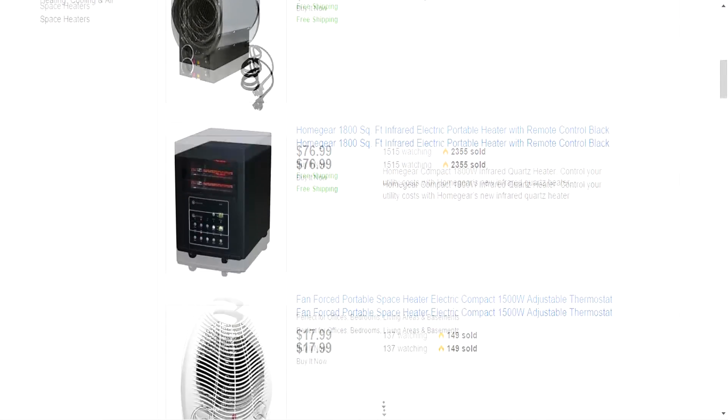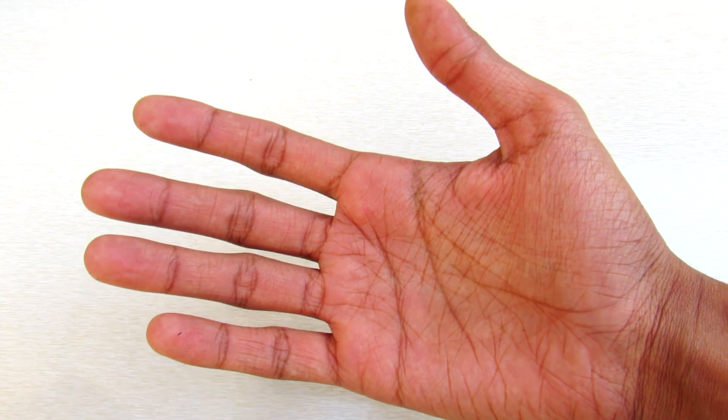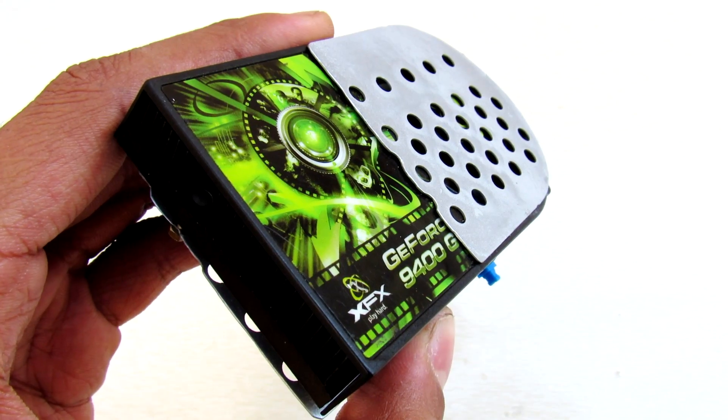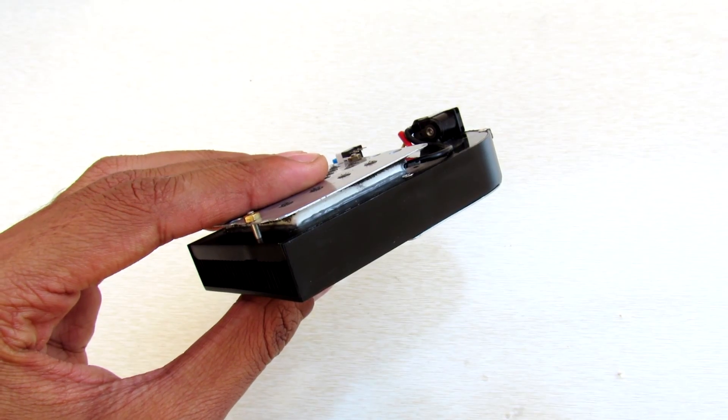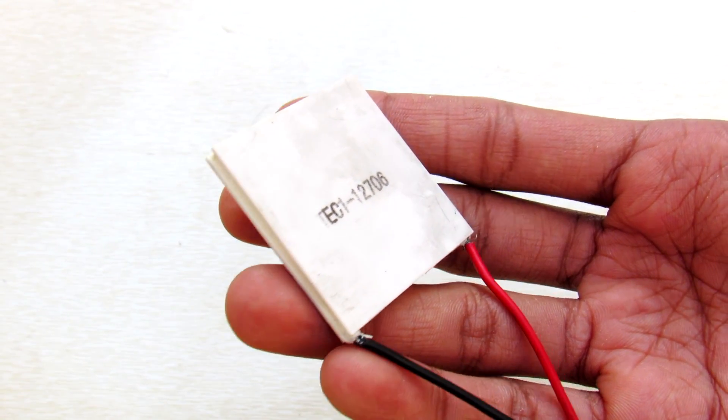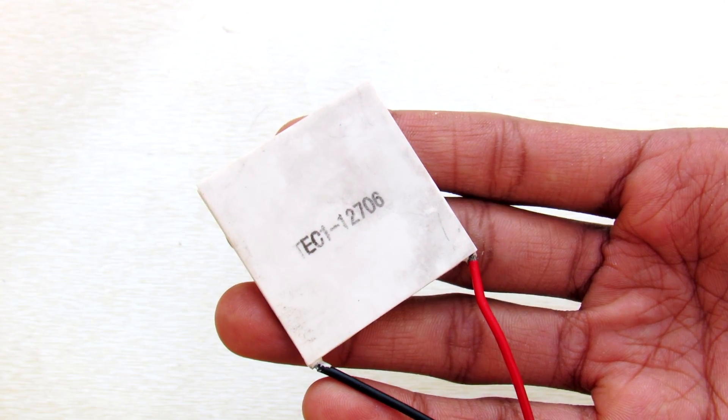The market is flooded with electric heaters but there are very few which can fit in your hands and go with you. So today we are going to build a pocket size heater and a cooler using a Peltier module. So let's get started.